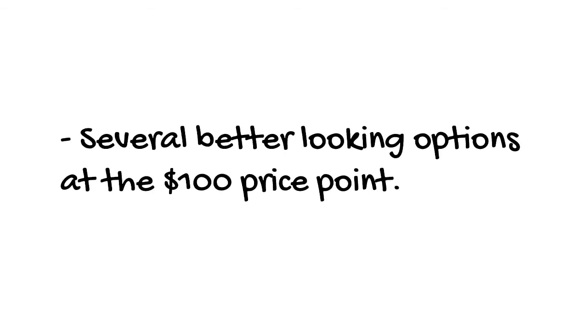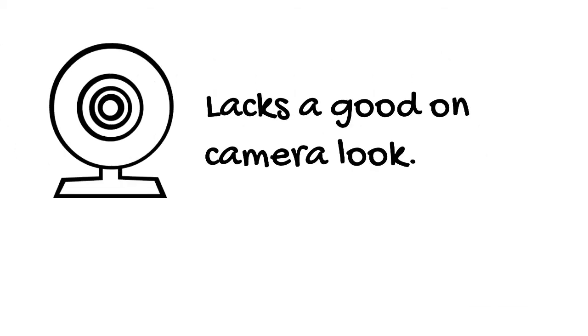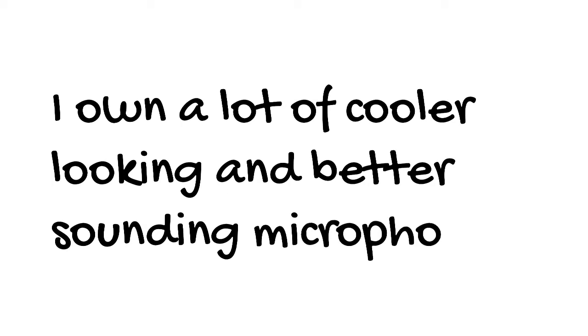As far as cons, at the sub-$100 price point, there are better looking options if what you're going for is a look on stream. Not necessarily a con, but I personally would define the sound as unique. In my opinion overall, if this microphone had a better on-camera look, I would have no trouble swapping this mic in for my live streams or podcasts from time to time. Even though all we should be concerned about is the sound, the microphone's lack of size and style drops it down the list of sub-$100 microphones you can purchase.